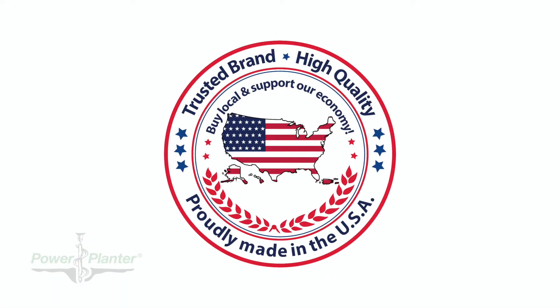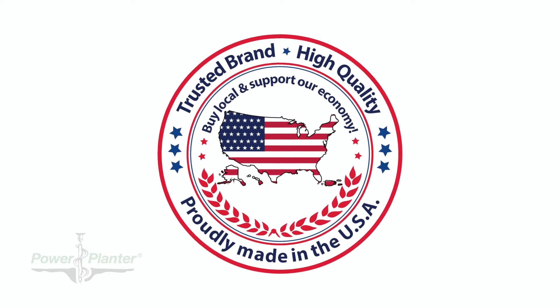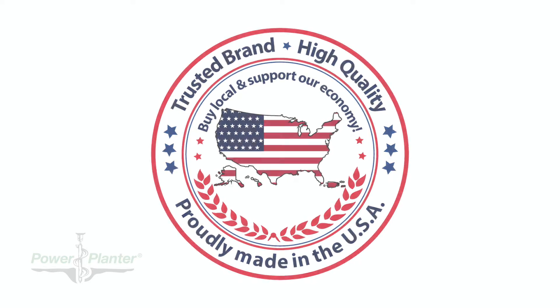Each auger is 100% solid US-made steel. The auger's box is US-made. The paint is US-sourced. Everything about this auger screams US.